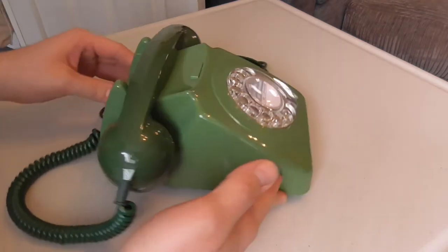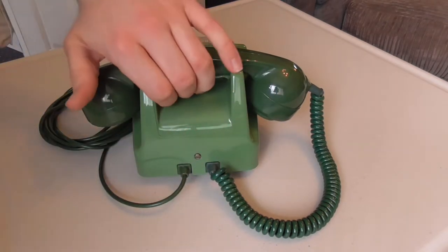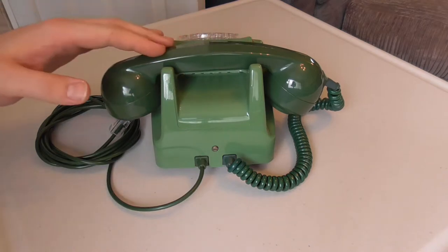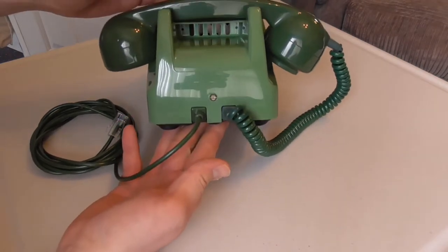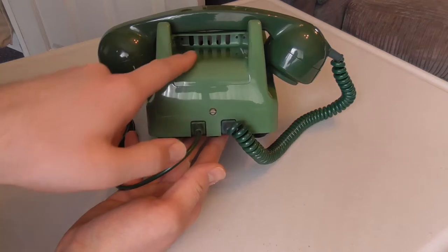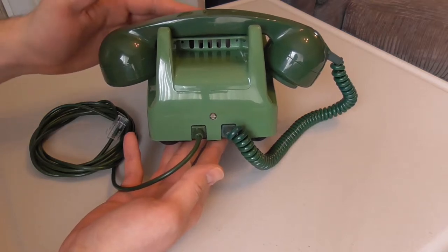Let's take a quick look around to the back of the phone. Here you can see we have the carry handle, so you can quite conveniently carry the phone if you're walking about talking or need to move it to another location. And underneath the handle there are little cutouts — I'm not really sure what these are for.